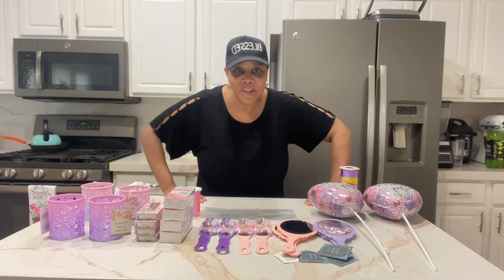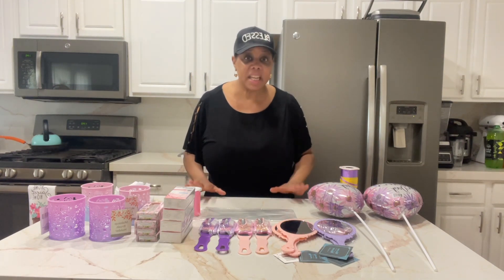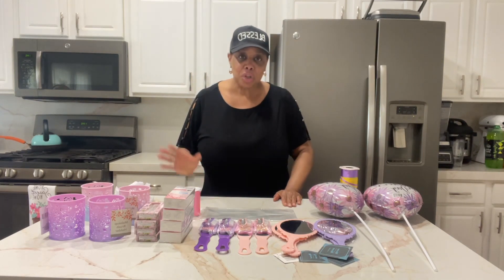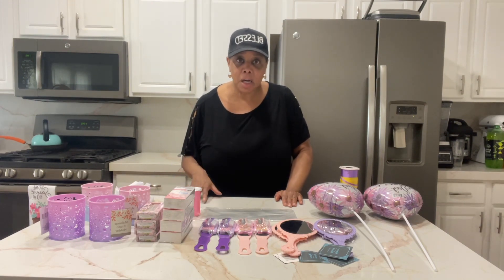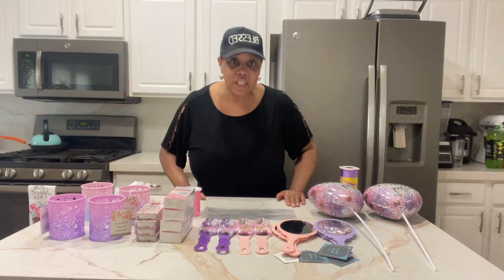Hello, everybody. Welcome to the channel. Glad you made it today. In today's video, I want to share with you an inexpensive way to create a Mother's Day gift. You can do this as an individual, or if you're a boss with a team of moms, and you just want to show them a little appreciation — this is a cute and affordable way of doing it.